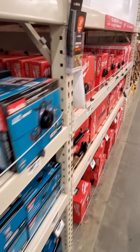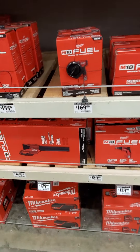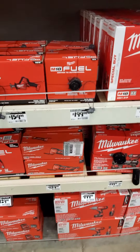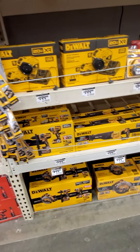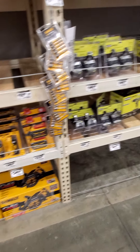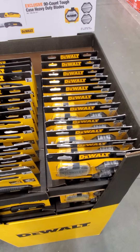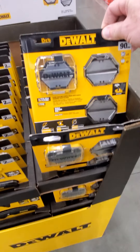Don't have too much on the Milwaukee. Basic blower, you got the speaker, the light, the screw gun, dry wall screw gun, orbital sander, the basic drill and impact kit. Looks like the brushed multi-tool and the Fuel hacksaw M18.